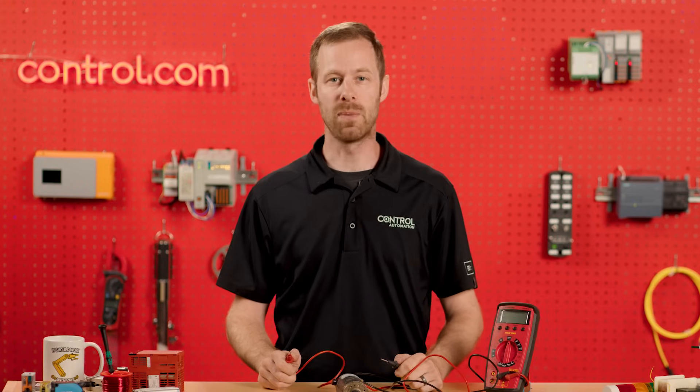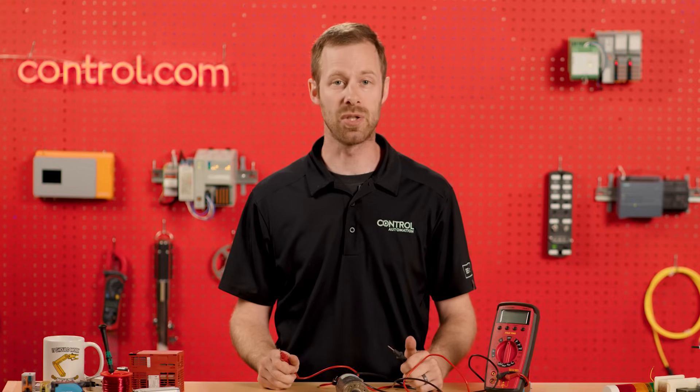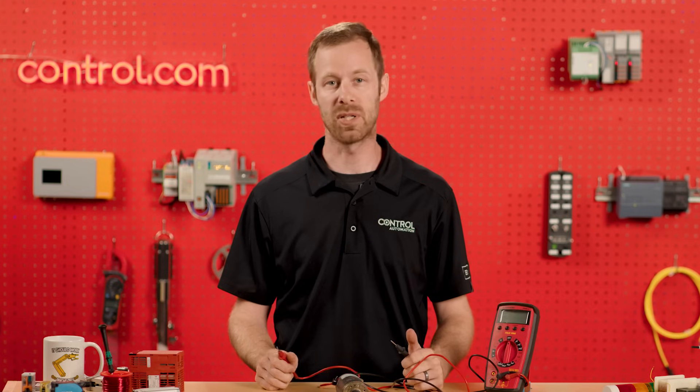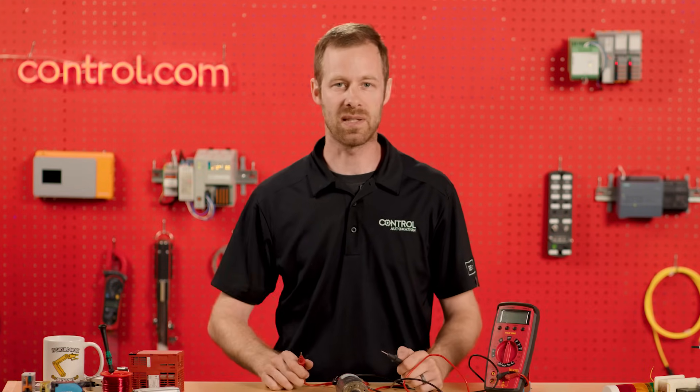We all encounter resistance from time to time, but what is the best way to test it? Here to explain is Control Engineer David Peterson. Thanks Andy. One of the most important jobs that any troubleshooting technician can have is understanding how to use the tools and test whether equipment is performing the way it should or not, and then they have to be able to replace the stuff that's broken.